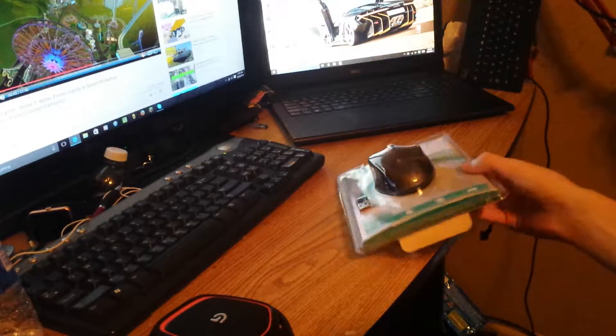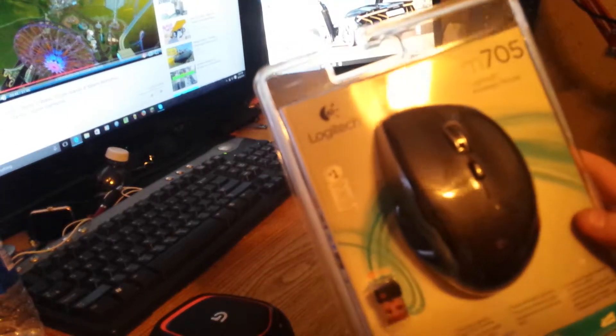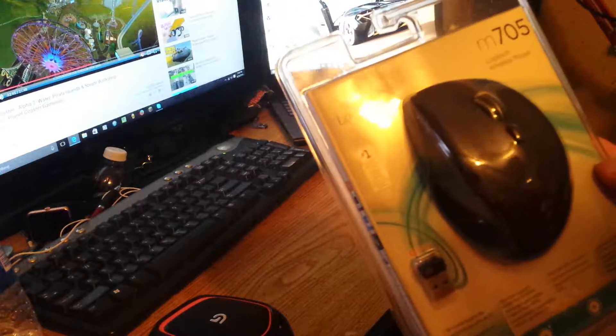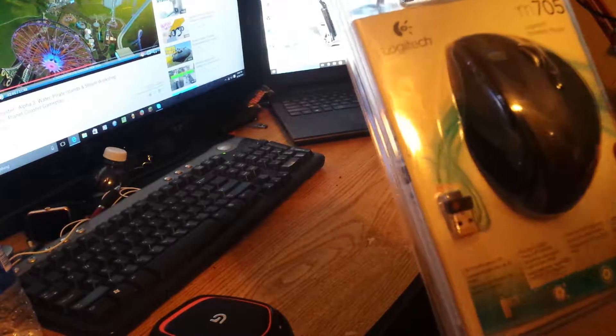Here's the new mouse — I got a Logitech M705 mouse. Hopefully what it says on the box is actually truthful.